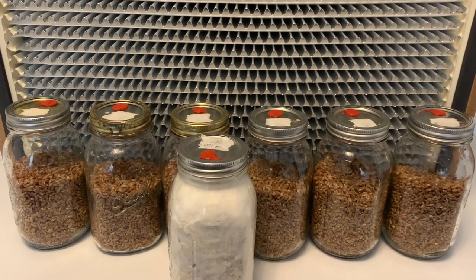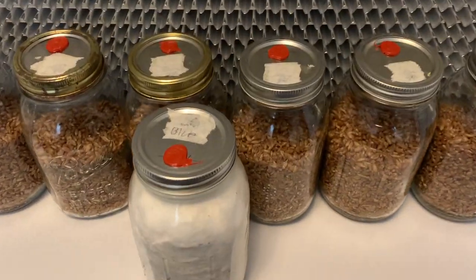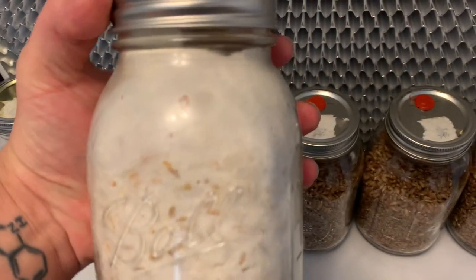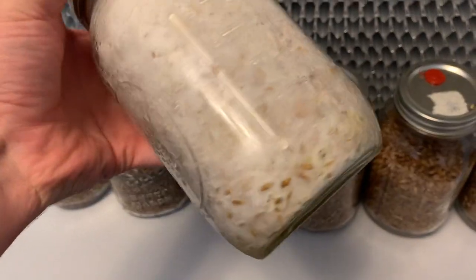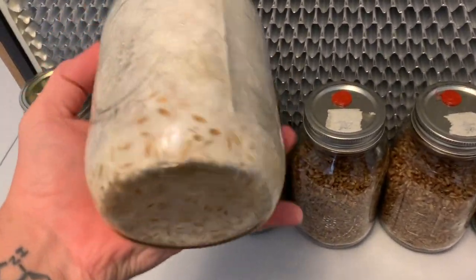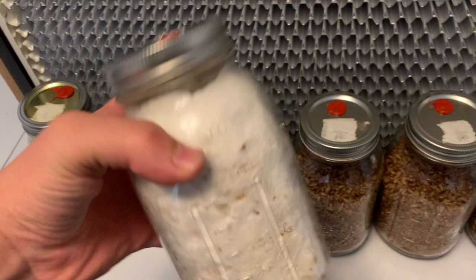Welcome back to Spawn Sprout. In this video I'm going to show you how to do a grain to grain transfer. This method is perfect for increasing the amount of mushrooms that you're able to produce. In this example I will be turning one quart jar of spawn into six quart jars of spawn.